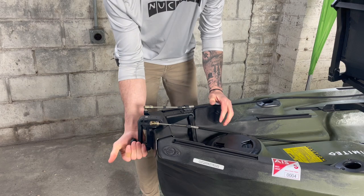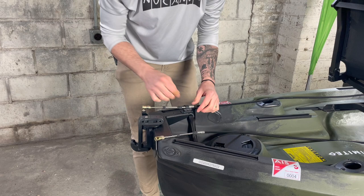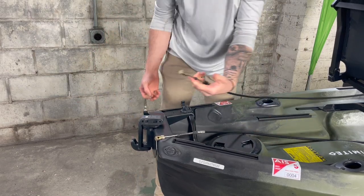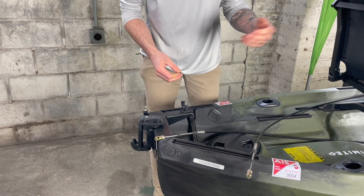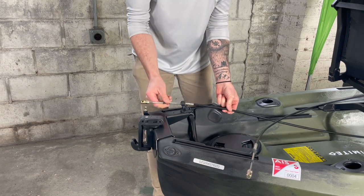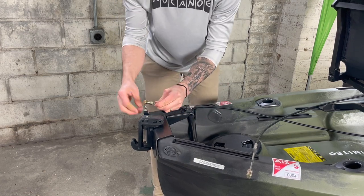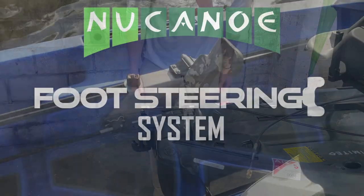Coming back here to the transom for the Quick Connect system, we have our hand steering currently connected with the ball joint. What we're going to do is pull the pin, open the gate, and pop this off. You can keep your hand steering connected if you want to switch back and forth throughout the day, or remove it completely with the two screws. Now with the foot steering, we're going to pull it in, put it in the gate, reverse that process by putting the pin in, open up our ball joint, connect it — and now we have foot steering.